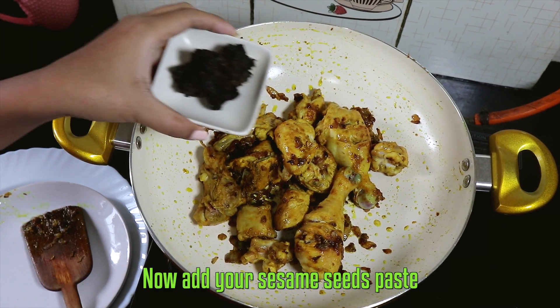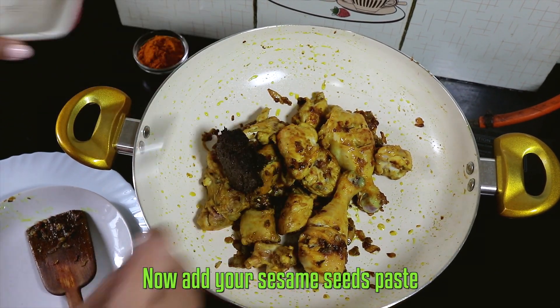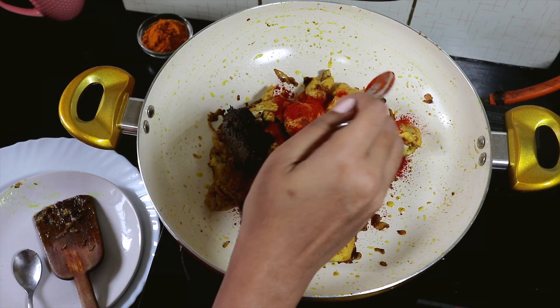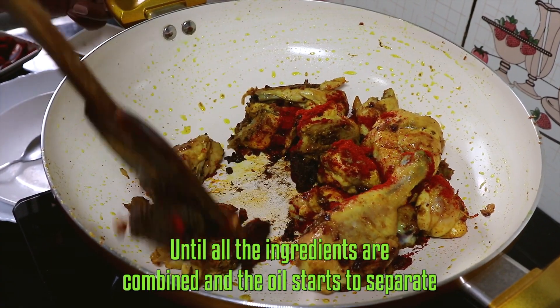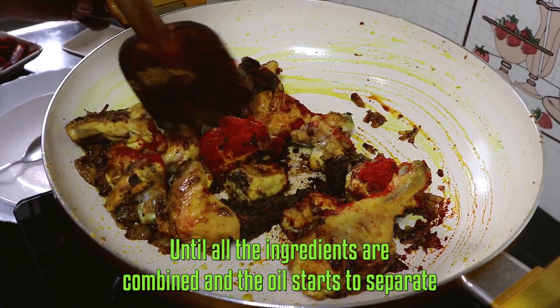Now add your sesame seeds paste and red chili powder. Stir it well and open cook it until all the ingredients are combined and the oil starts to separate.